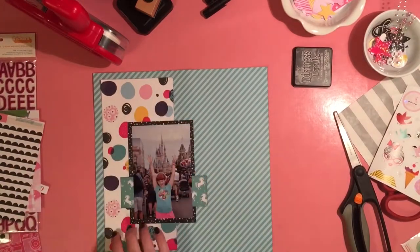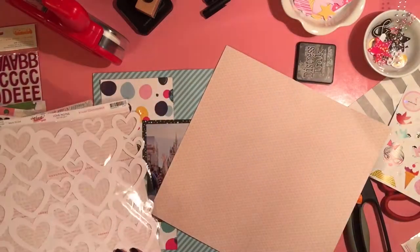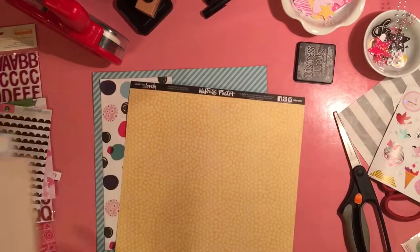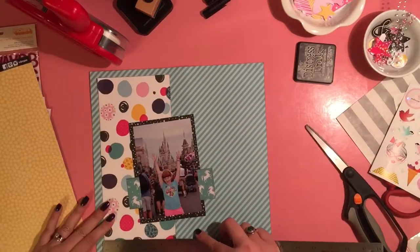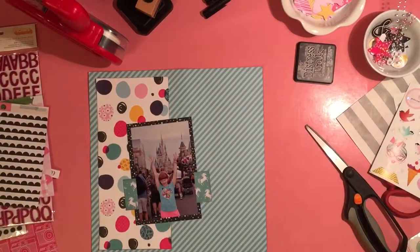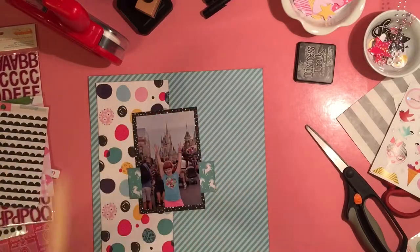My family certainly doesn't care. And to be honest, if anybody out there in YouTube land watching cares, well, you're not looking at my albums. So I wanted some more layers of paper in there. There was this yellow one from Illustrated Faith — it's got gorgeous text on the other side of a pretty aqua-y blue. But I want to use this yellow side.